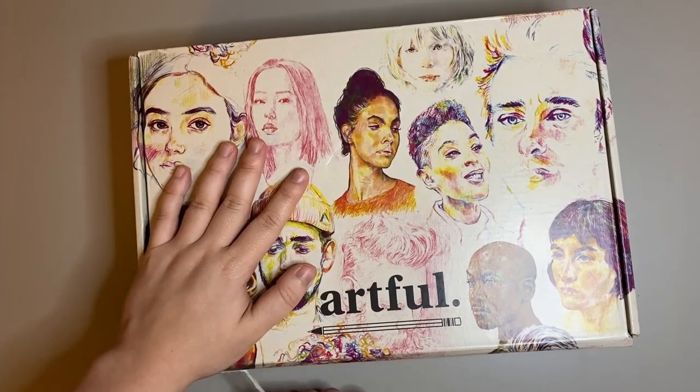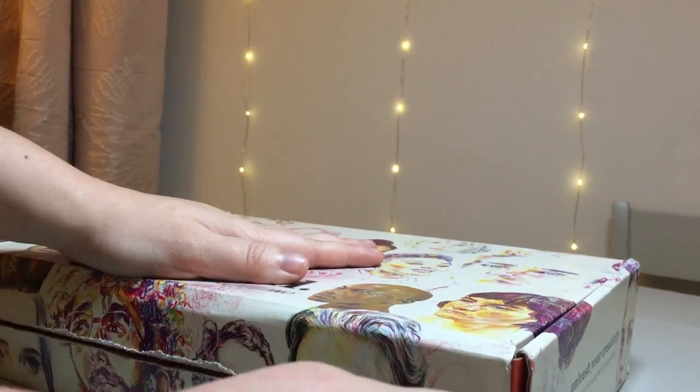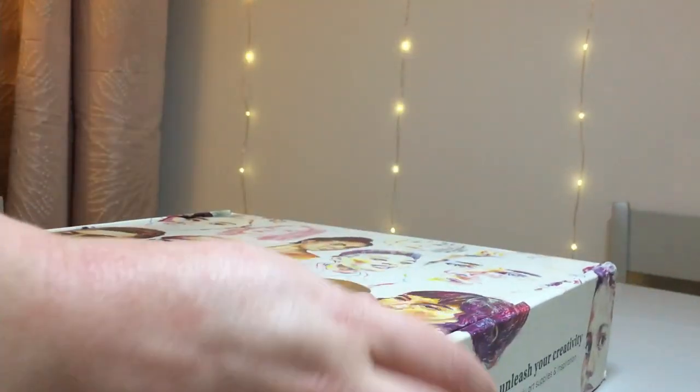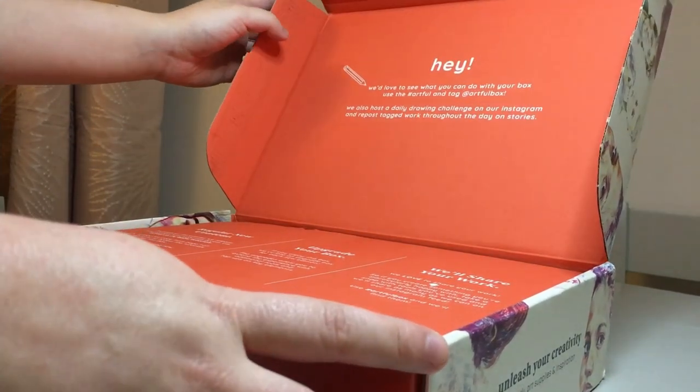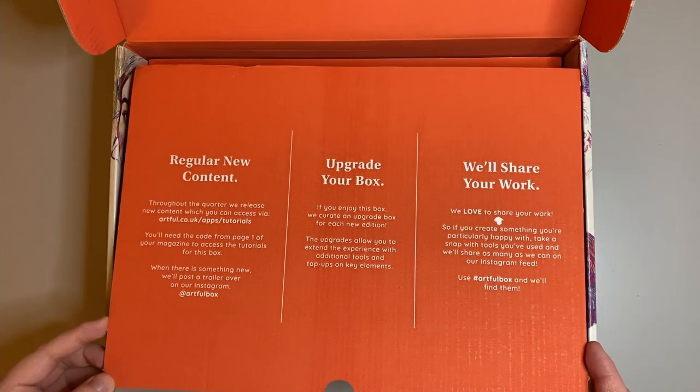If you don't know, Artful is a quarterly subscription box that sends art supplies with a different theme every three months. This month is the colouring box. Each box costs around £39.95. Let's have a look at this little box and see what's inside.